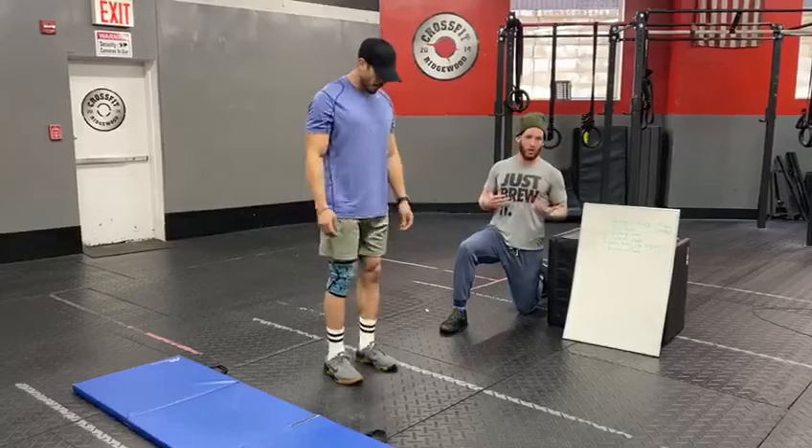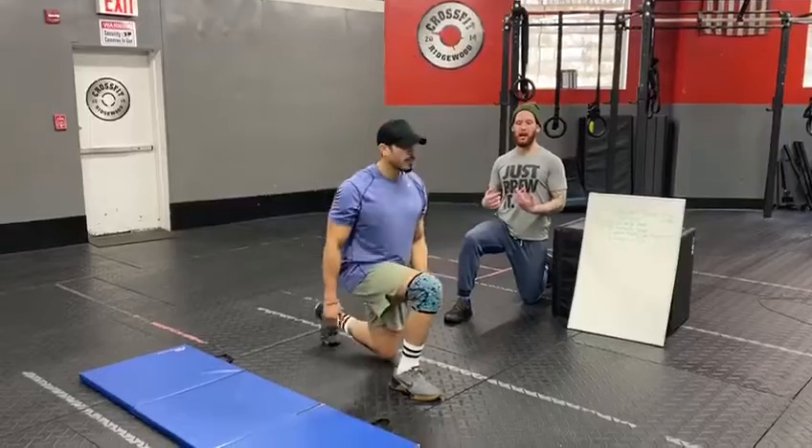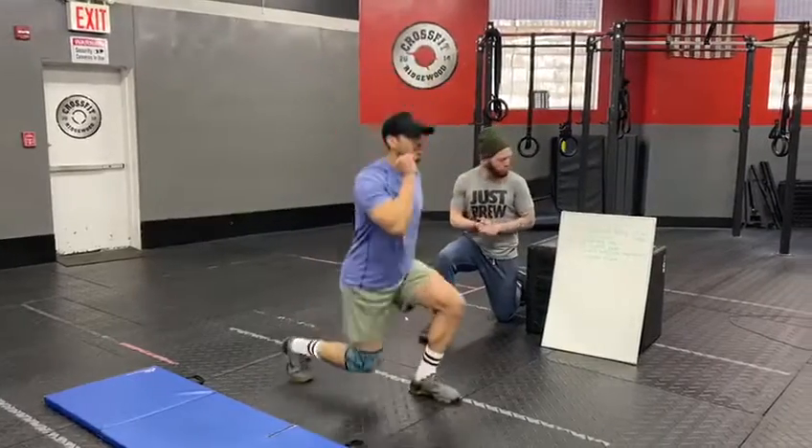If Chris wants to work a little bit harder — which I know he does — he can do lunging steps where he actually adds a little flair and hops right into that next step. Obviously it's going to look harder to maintain for 19 minutes, so scale your own difficulty and your own level.